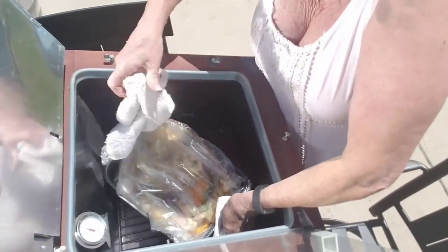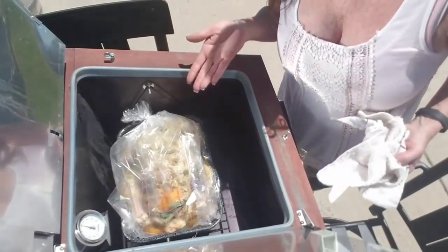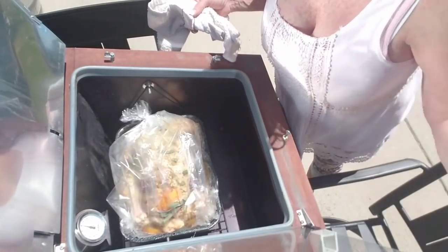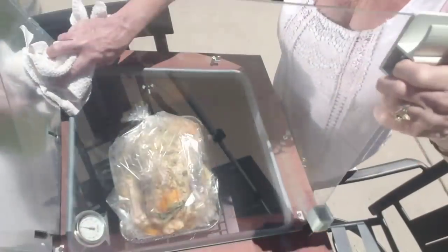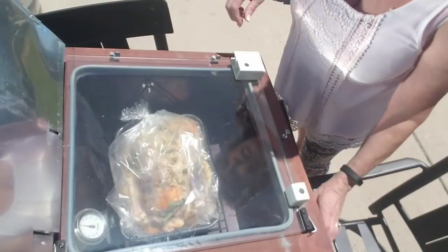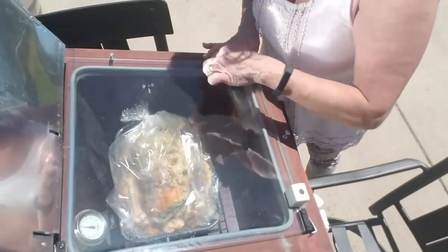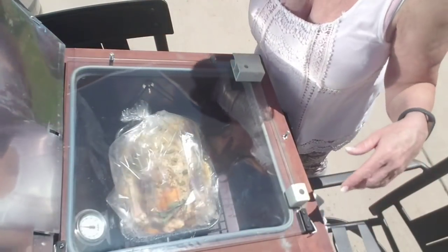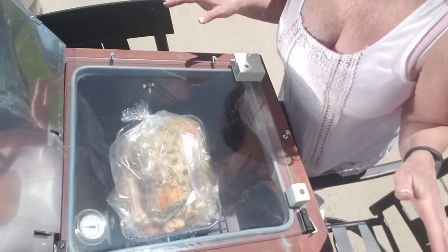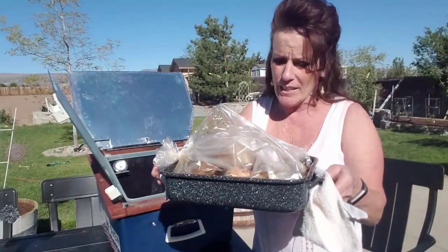I put the chicken in at a slight angle to start, then leveled it. I'm not going to be moving this oven. If you're interested in one of these ovens, there's a link below where you can get $70 off the full complete package, which includes the dehydrating package and everything. There are two little wing nuts that hold the lid in place with a rubber seal that keeps it perfect. Now I'm going to put the shields in place and we'll be cooking — and we're going to have dinner!